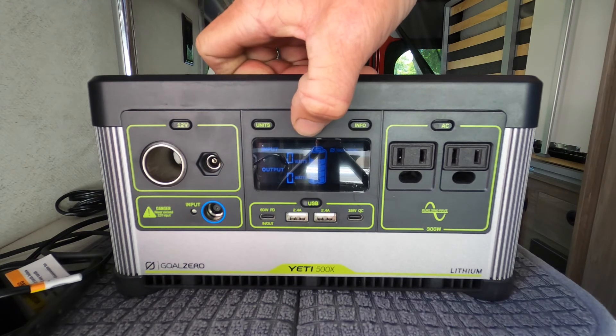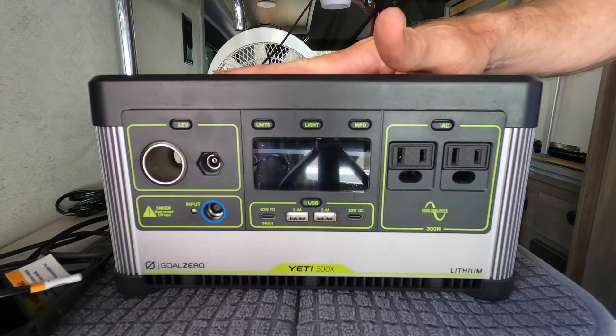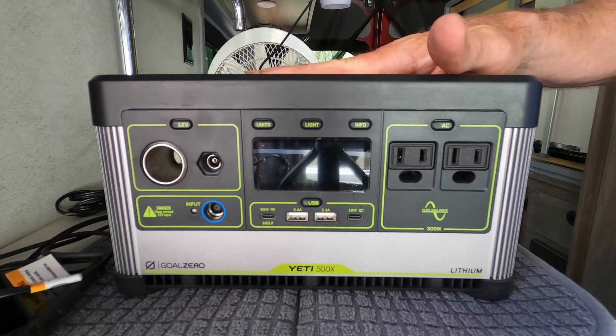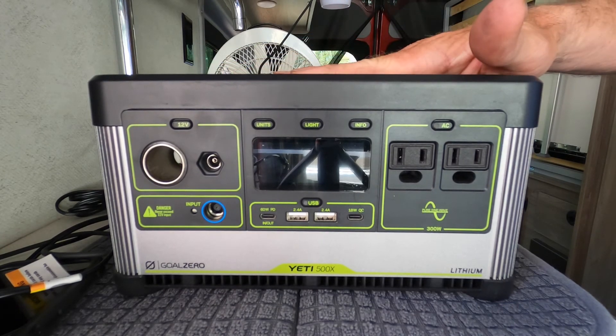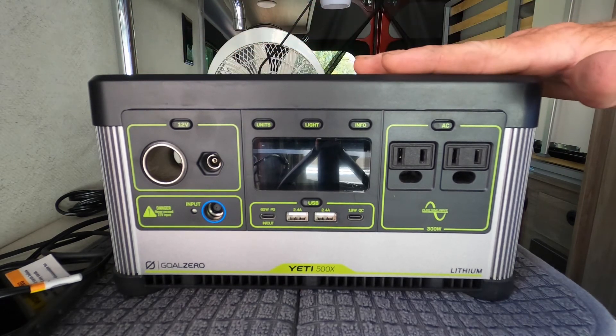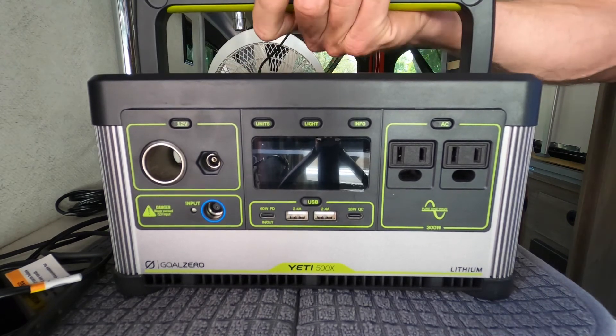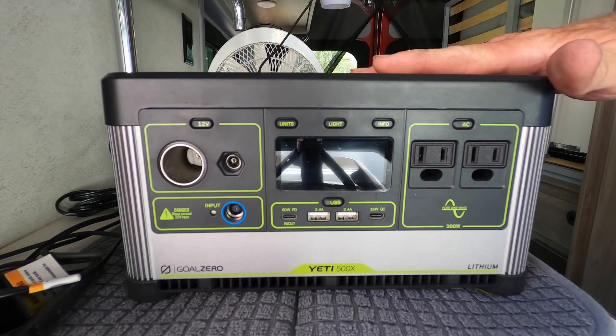That really wraps up the functions of it. It's a really awesome portable power machine. It's lithium-ion batteries, so you can use this indoors and not have to worry about any toxic fumes or anything like that coming out, and that's why it's actually great even in a tent camping. It only weighs 13 pounds, which is crazy for the amount of power that you get.